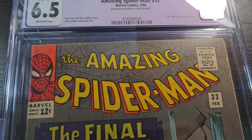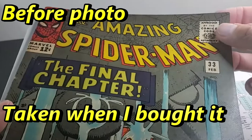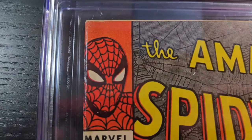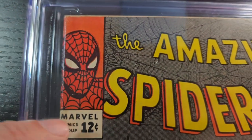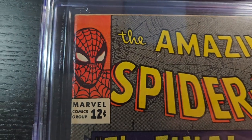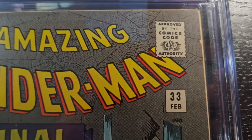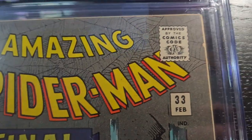I just wanted to go ahead and look at one with you here. This is a number 33 classic cover and I wanted to take a close look with you — hopefully it shows up good on camera. What we're looking for is signs that this book has been whitened or chemically cleaned — maybe some kind of color loss or something like that.